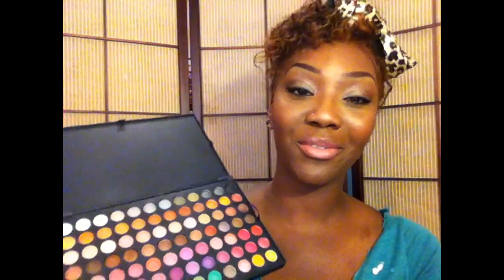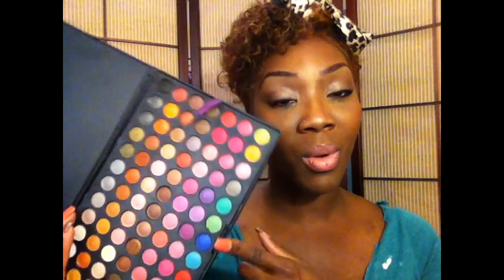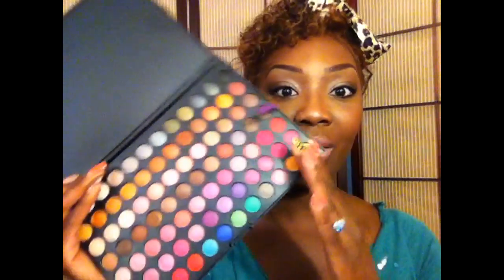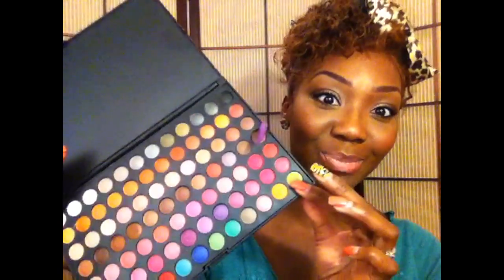This palette is my new favorite — it's probably going to be the one you guys see me use a lot. I'm glad I have it because now my subscribers who own Coastal Scents or BH Cosmetics palettes can follow along with me, since this palette has just about every color you can think of in it. I've got tutorials planned using this palette — I'm going to have fun with it.